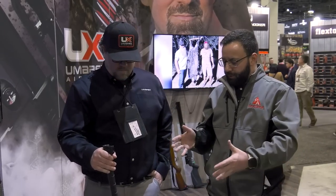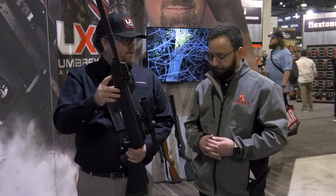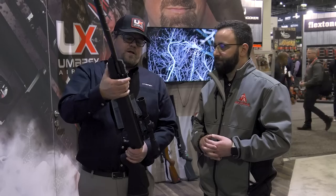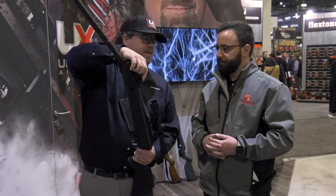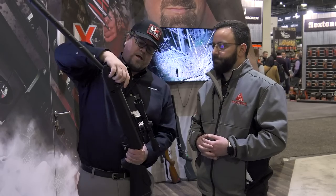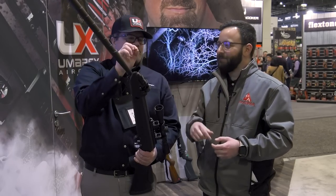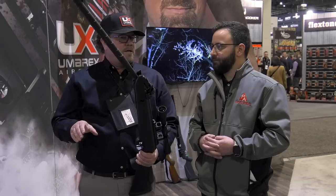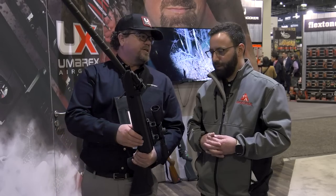This is the Umarex Emerge — a new break barrel in 22 caliber and 177. You load once and shoot 12 times with the magazine. Every time you break the barrel to cock the gun, it automatically indexes the magazine. For those whose fingers aren't nimble in the cold, this is a huge benefit. Load up a couple magazines and keep it in the closet for squirrels, raccoons, or garden pests.